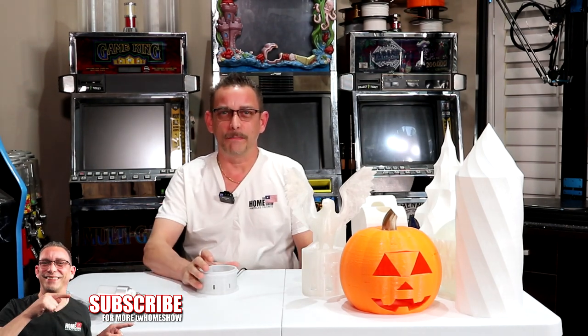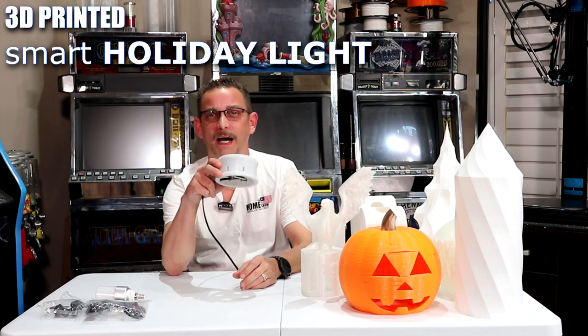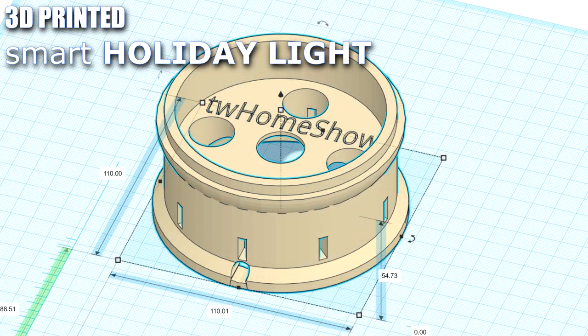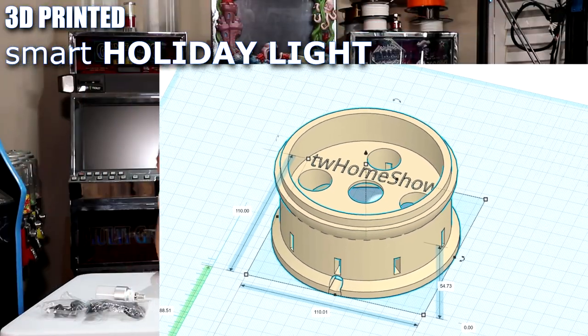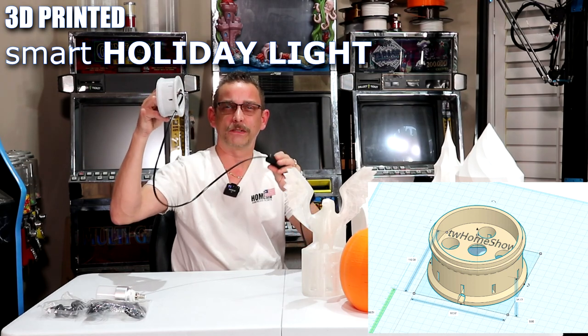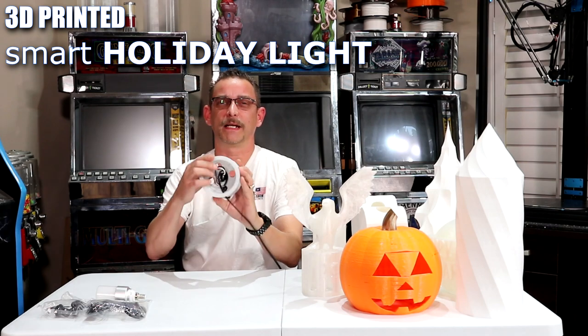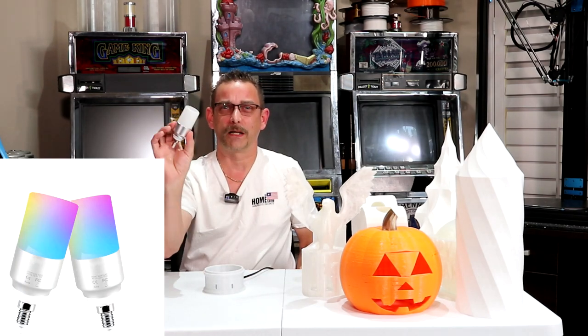Today I want to show you a 3D print. It's pretty simple — it could be as elaborate as you want it to be, but the base part of it is this. I call it a holiday light. What I've got is just a light socket screwed in here and a cord tapped into it with a rocker switch to turn on and off. This simple print right here is the base. It's ventilated for heat to dissipate from your bulb, which doesn't put out much heat at all. It's a LED smart lamp, color changing.